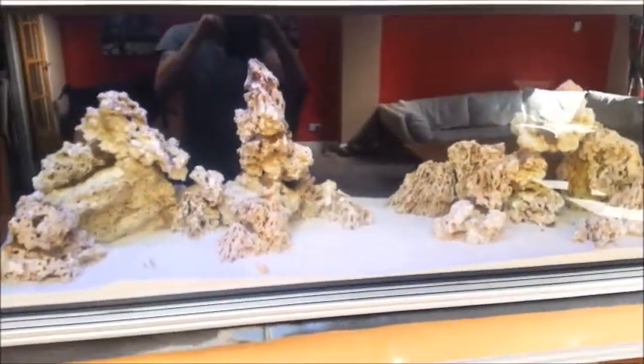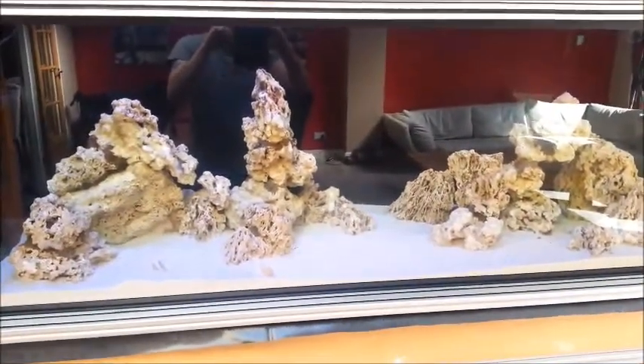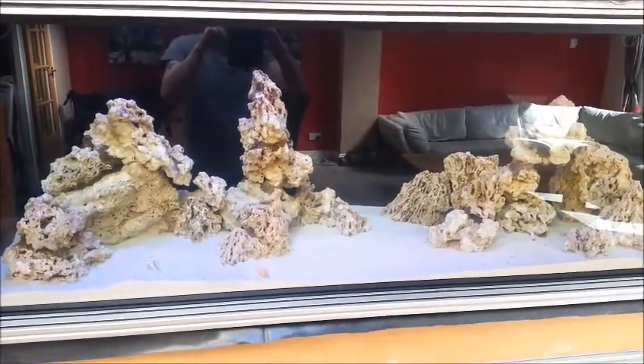Like people say, nothing good ever happens quickly in a reef aquarium. I'll continue to give you updates as and when I've got them. Thank you.